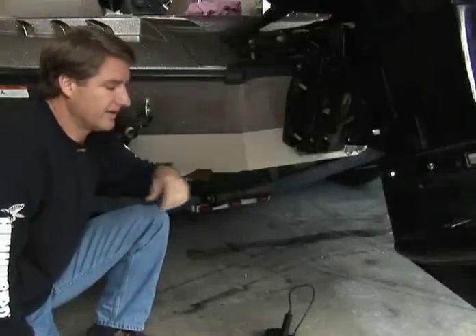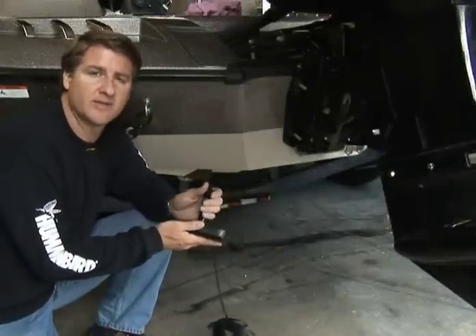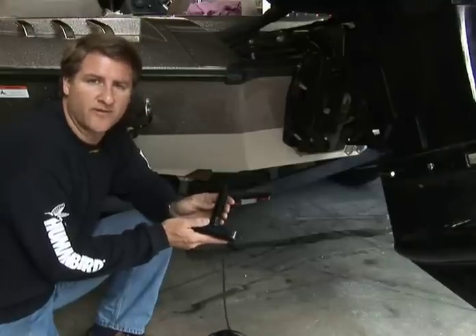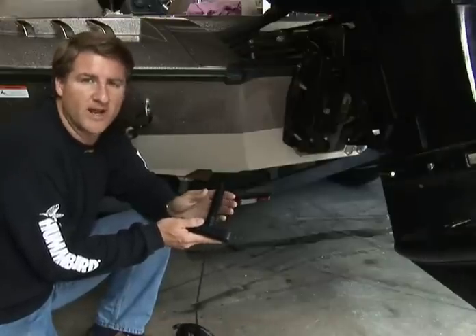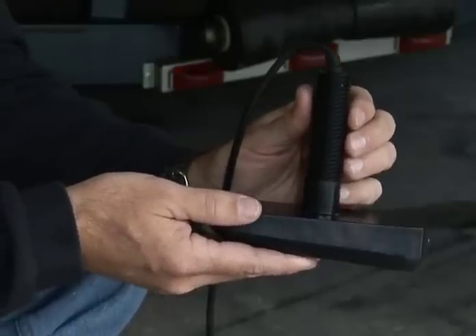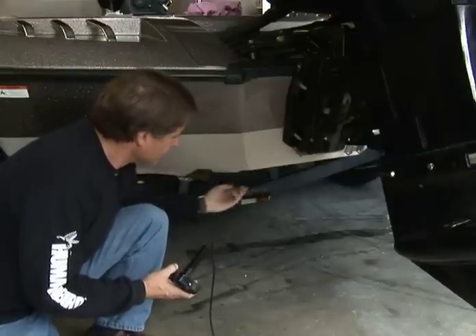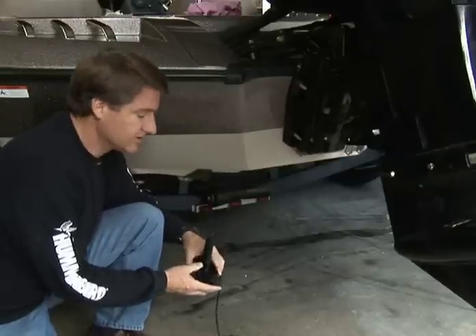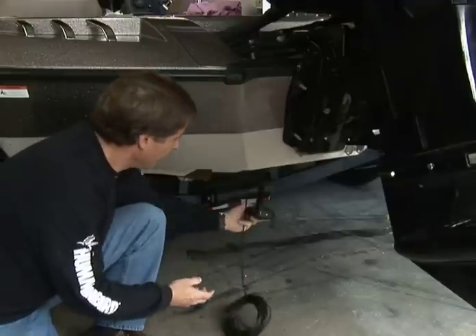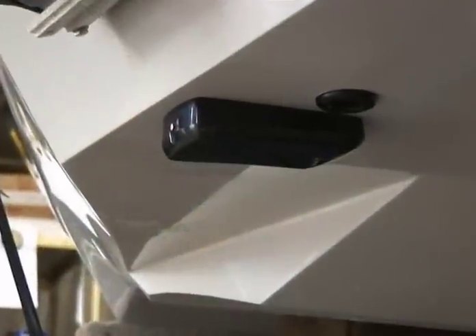In addition to transom mount and jack plate installations of side imaging, there's also a through-hole side imaging transducer, which is perfect for saltwater boats or Great Lakes boats in different situations where transom mount applications just aren't feasible. Certain smaller boats also have a flat area in the back that has a clear path to both sides — you simply drill that one and one-eighth inch hole, then install the transducer shaft through that hole, providing a nice, clean installation.